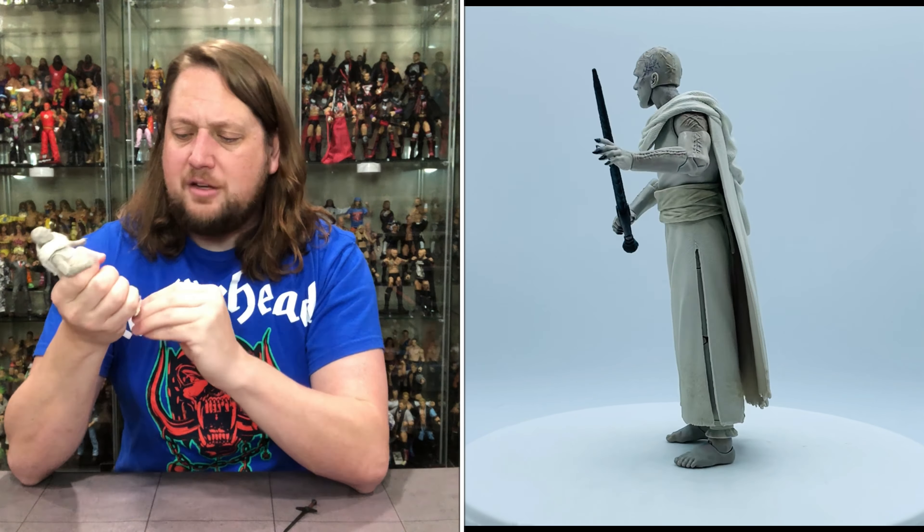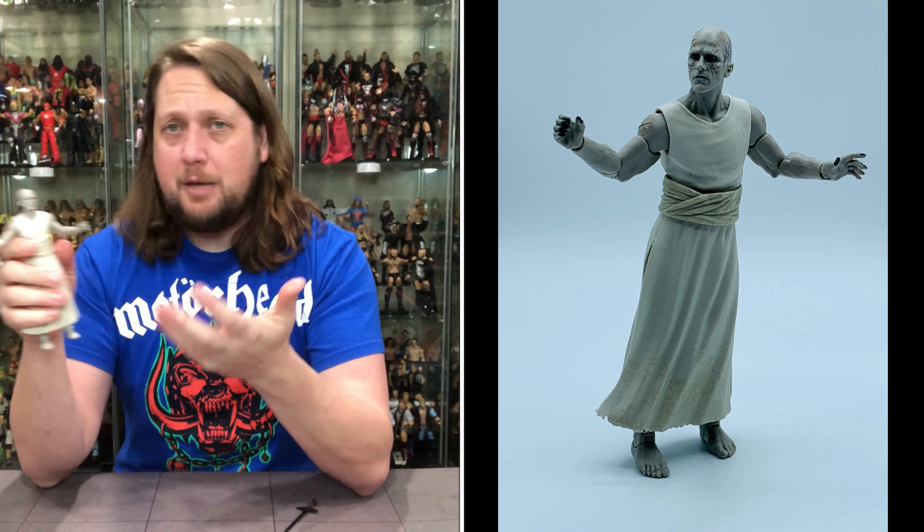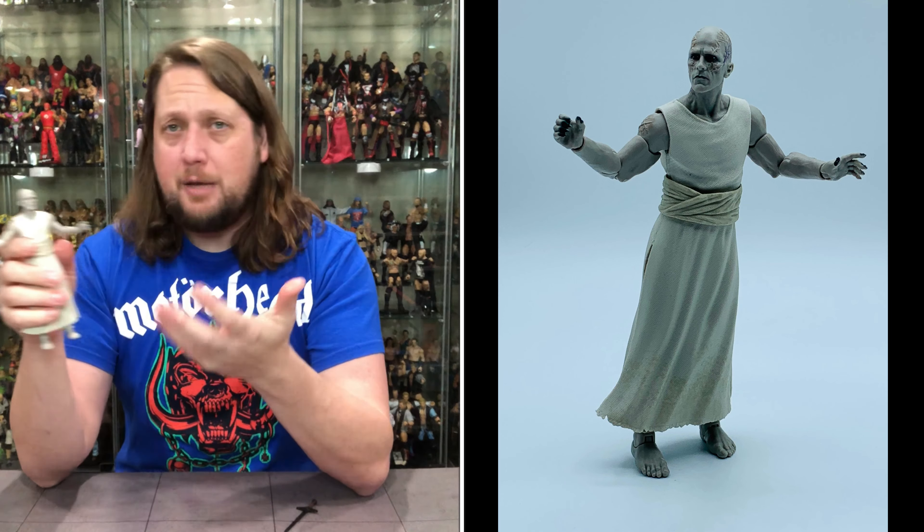This big cape can be removed — it just pops right over his head. Without the cape he just looks like a poor peasant. So maybe you get some reuse out of him — he could be Gore, he could be a peasant somewhere, he could be a mummy, or he could be Zordon in your Power Ranger collection. A lot of uses for this figure apparently.